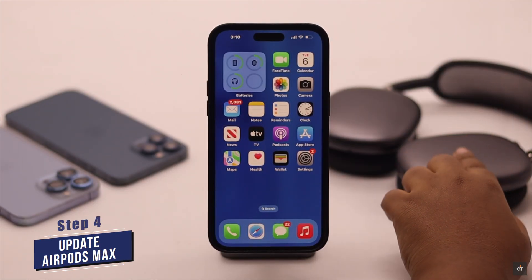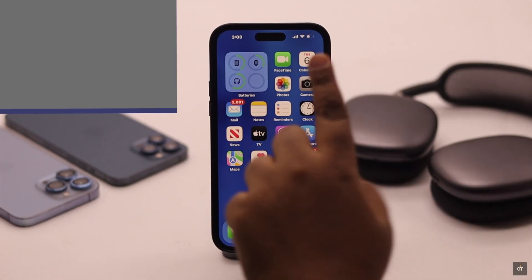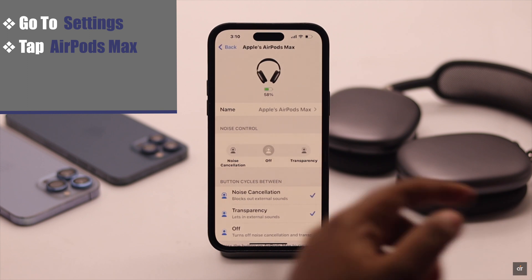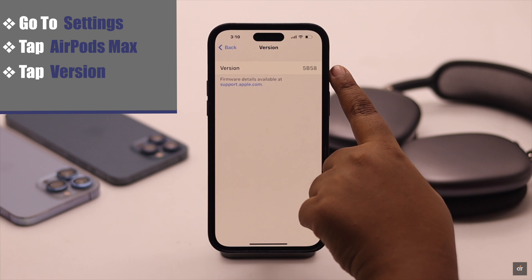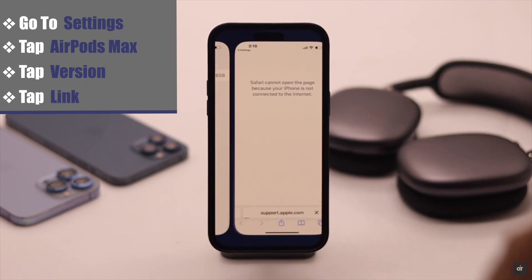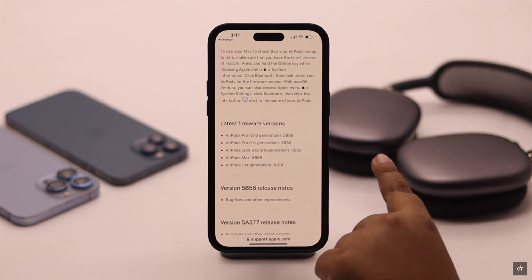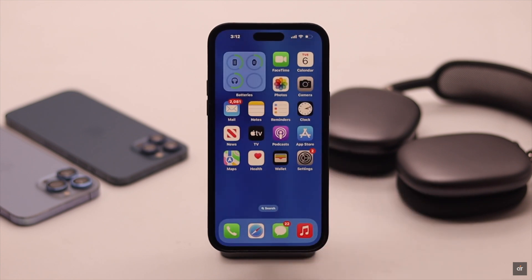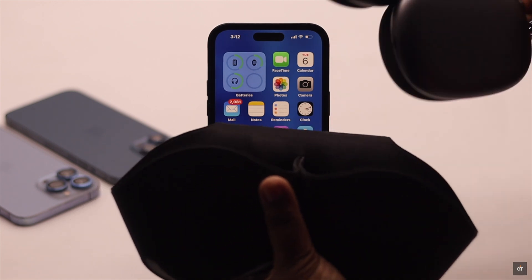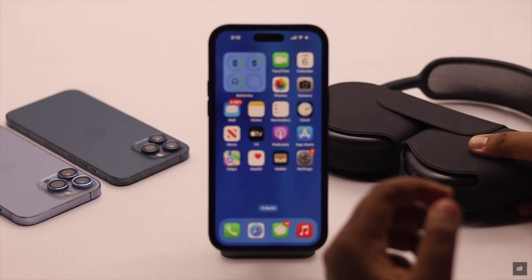If there is a pending update for your AirPods Max it might cause the issue, so make sure the firmware is up to date. Go to Settings, tap AirPods Max, scroll down, tap on Version, and check which version your AirPods Max is running. Tap on the link to check the latest firmware version. If your version number is different, make sure you have a good Wi-Fi connection with your iPhone, then put your AirPods Max in the smart case and keep them closed for 20 to 30 minutes — the firmware will be auto-updated.